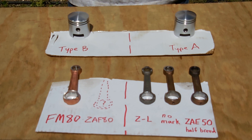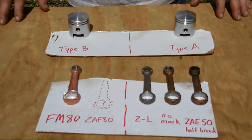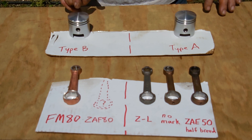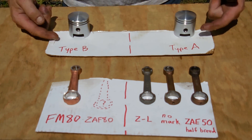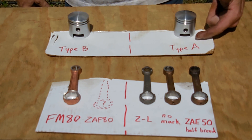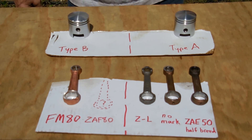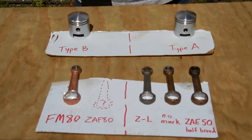Some people like to just look at videos — they're visual people — and that's a better way to get an understanding. So the differences: we've got two different types of pistons, Type A and Type B. You'll notice the piston wrist pin location. The Type A has it decidedly down towards the bottom of the piston; Type B is more or less in the middle of the piston.